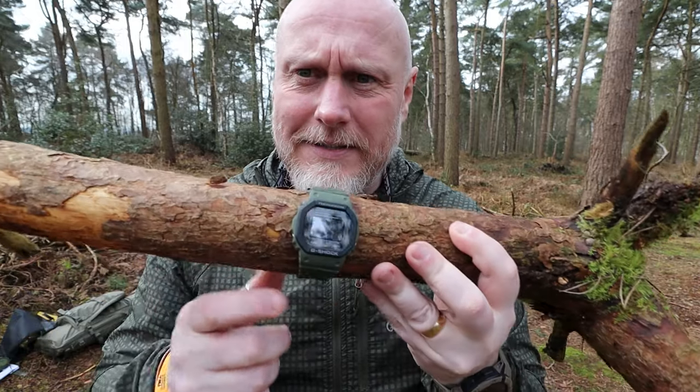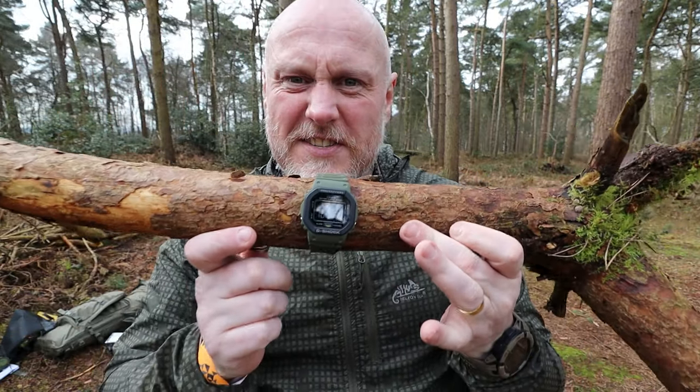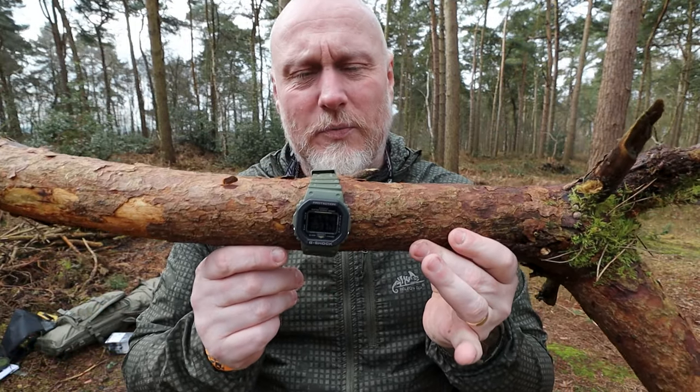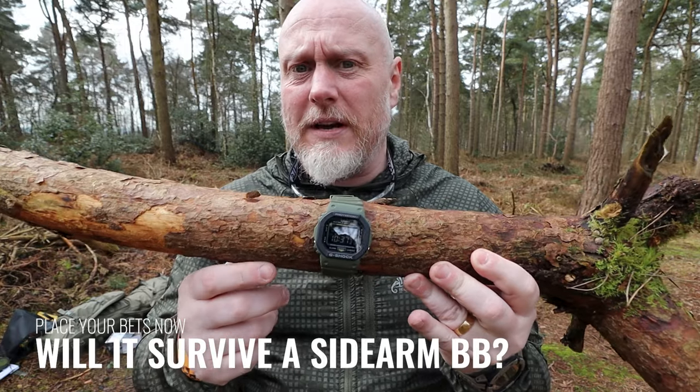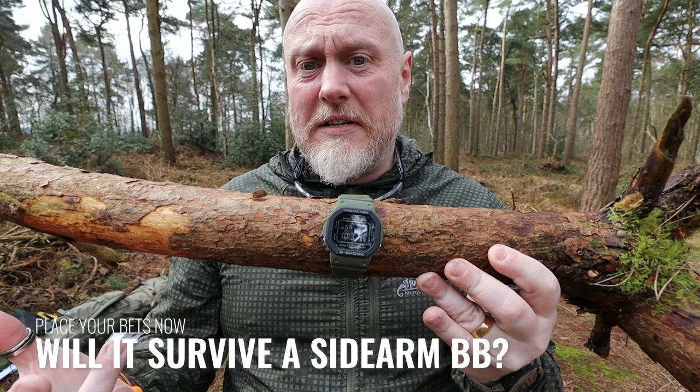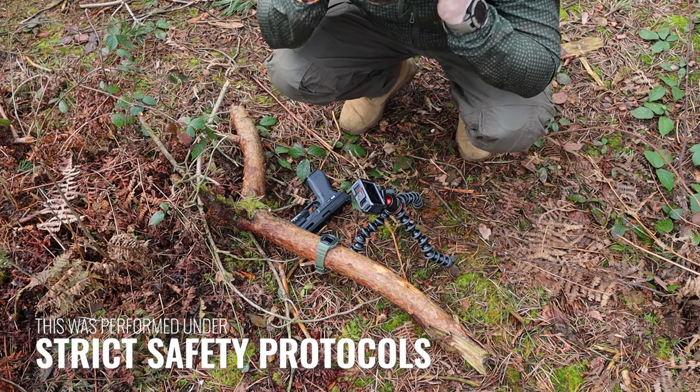I've put it on this chunky wrist simulator, and we're going to have to try and get the angles right on this one so I can get it with both cameras. Let's try it with the SSP-18. Don't forget — safety first.